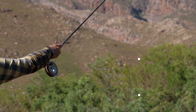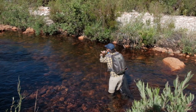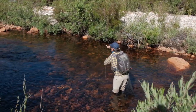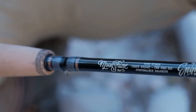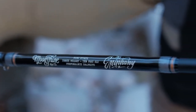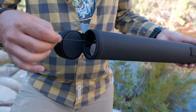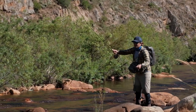This fly tying tutorial is brought to you by Moonshine Rods Company. Subscribe to our YouTube channel and check the links in the video description below to see my full hands-on look at their Epiphany 3-weight, 10-foot 6-inch Euro-nymphing rod, coming in at around $280 including an extra tip section. I think this is one of the best value Euro-nymphing rods on the market today.